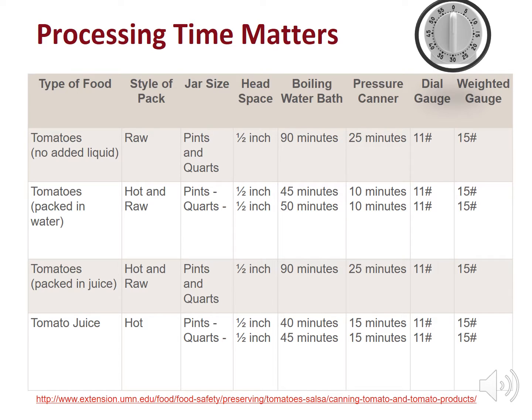Processing times are based on the type of liquid used to pack or fill the jar of tomatoes. Tomatoes with no added liquid or packed in tomato juice have longer processing times of 90 minutes because heat distribution is less effective in juice rather than in water. The processing times in this chart are adjusted to Minnesota altitudes between 1,001 and 2,000 feet. Search online to find this chart — type UMN tomatoes and directions.